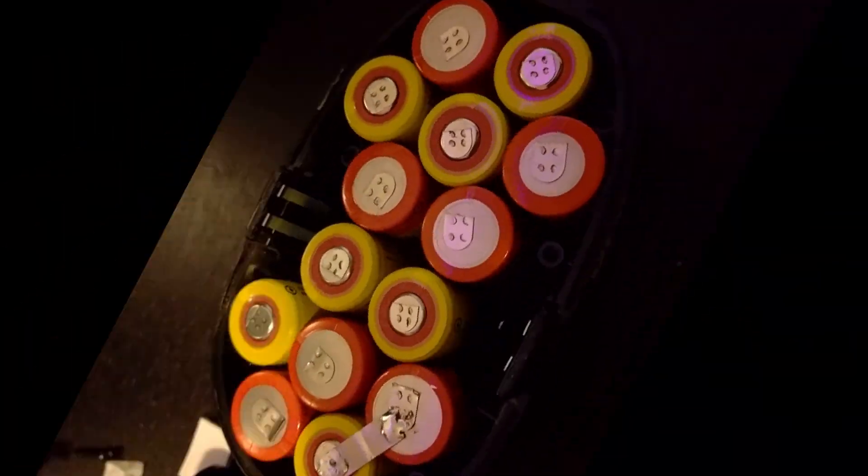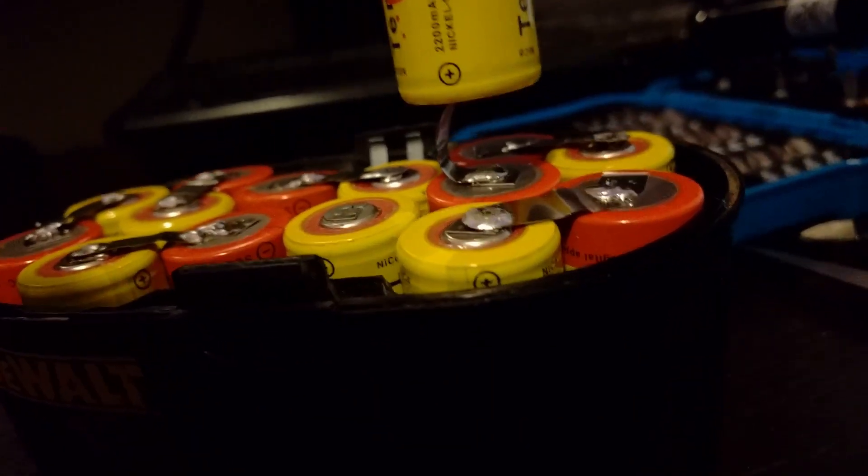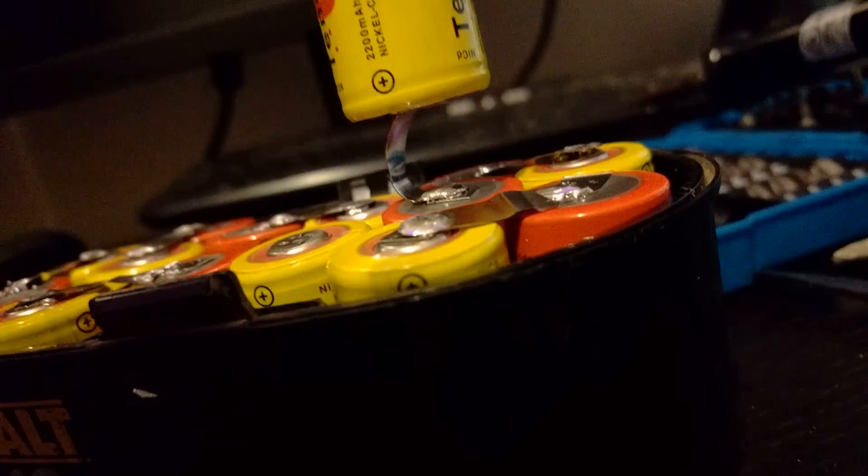I removed all the tabs on this side because they weren't in the right orientation. I then re-soldered them in the proper orientation. Here's the base complete. Notice for the handle battery, as I like to call it, I just bent a tab back like this.